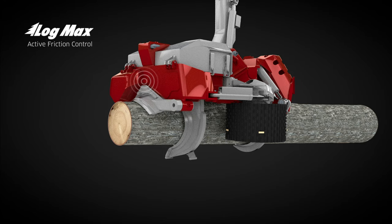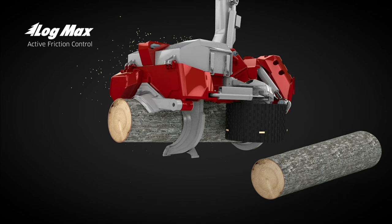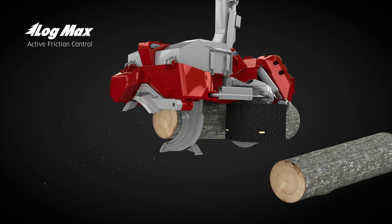At this point, the knives will stop closing, preventing the stem from being pushed up against the frame. The knives remain in this position until the stem narrows further and the threshold value is exceeded. The knives start closing again, and continue so on until the trimming is finished.